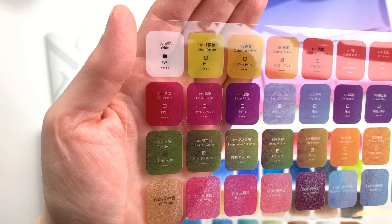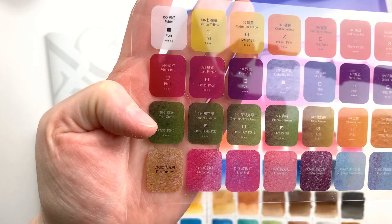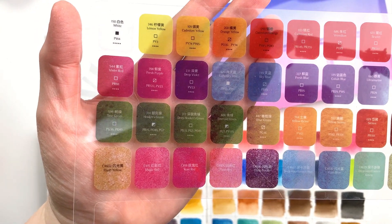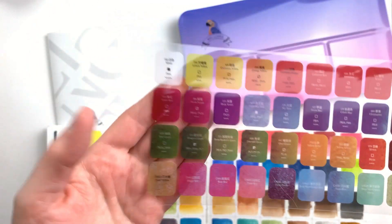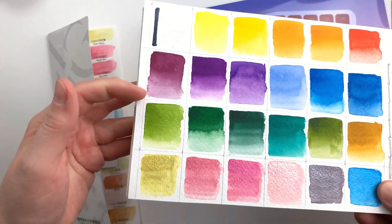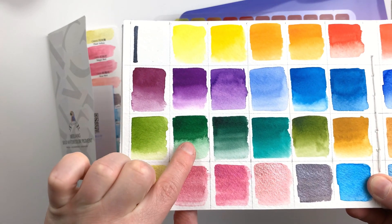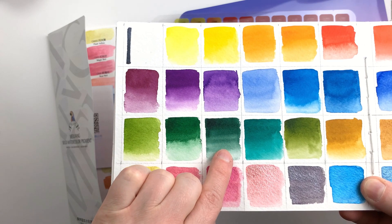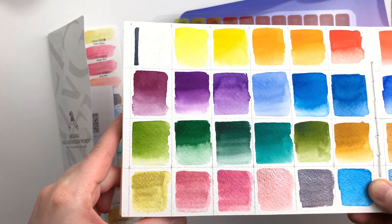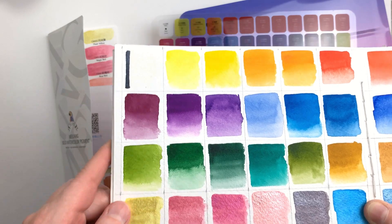I wanted to mention something quite unique here. On the plastic overlay with the pigment info, we can see that the violet red is made from PR88, and that the colors Tree Green, Hooker's Green, and Deep Hooker's Green have PO49 in them. Why is this interesting? Well, both of these pigments have been discontinued, so they are no longer available. You can hardly find paints with these anymore, and if you do, it's either rare old stock paint or handmade paints made from a small amount of found pigment. I'm not sure what's up with these here, but in any case, the colors are really pretty.